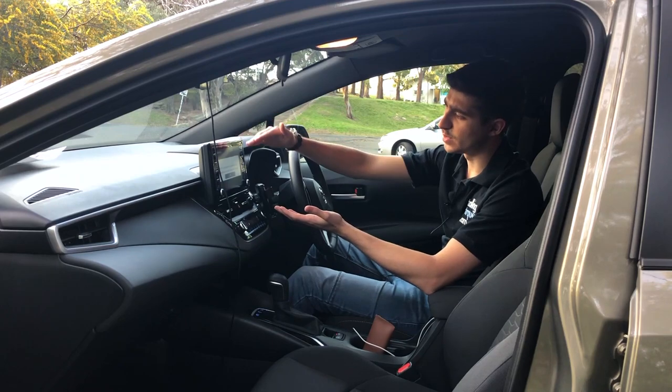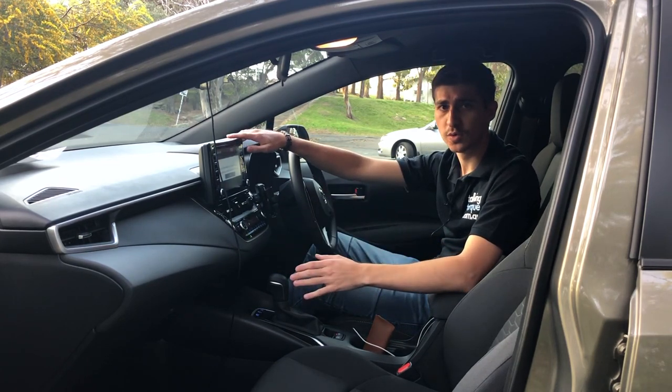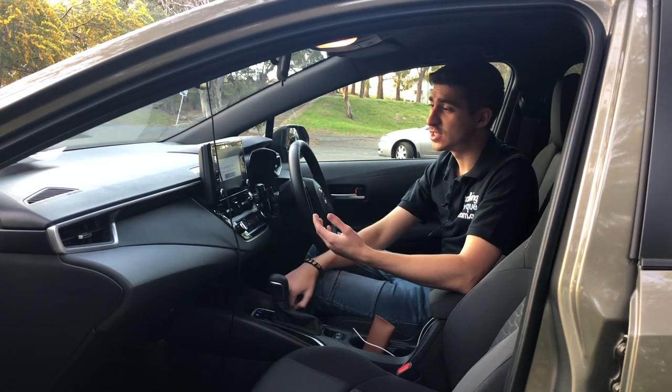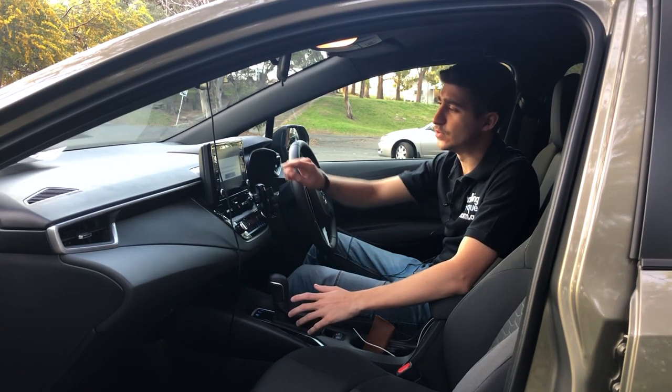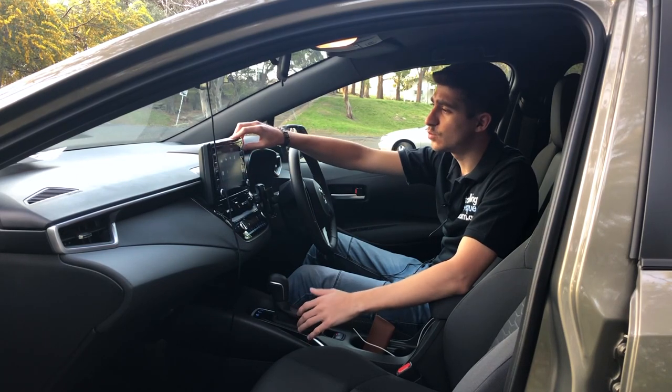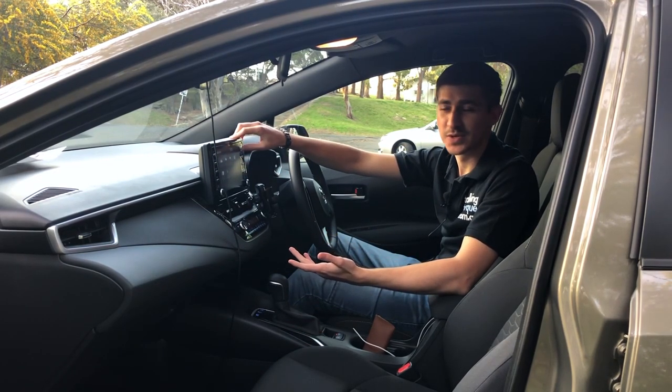Then you have the 8 inch display here, which is not the best display at all. Toyota needs to update their displays with capacitive touchscreens that do have CarPlay — hopefully we'll see that soon — but for now you have this resistive display with Toyota Link, which isn't really good at all.